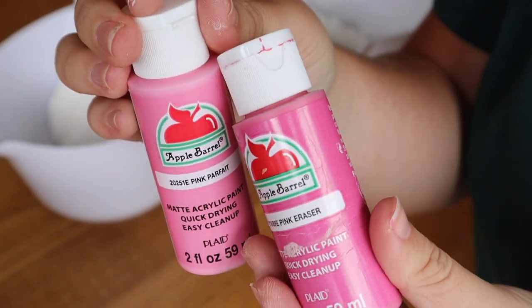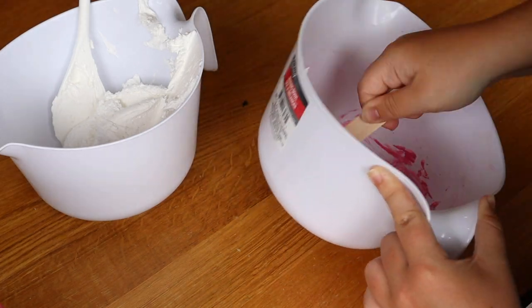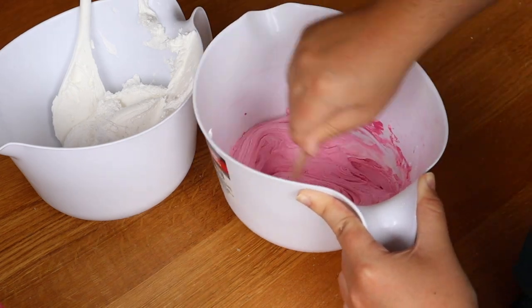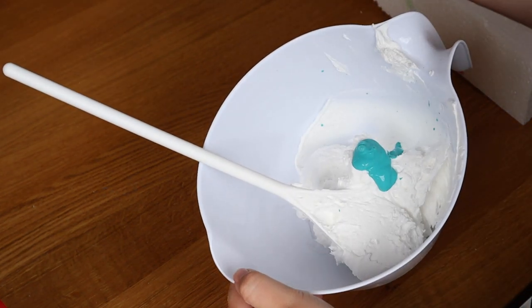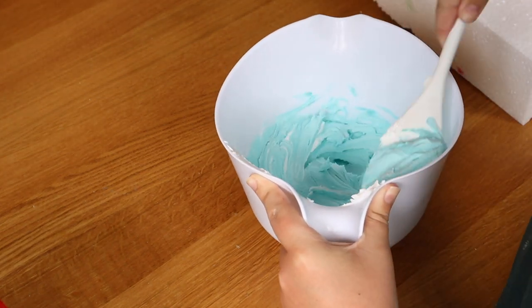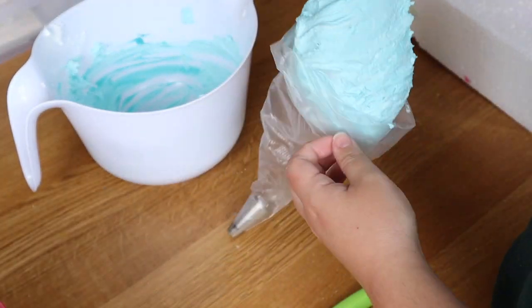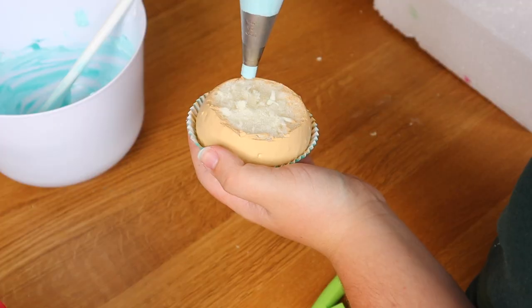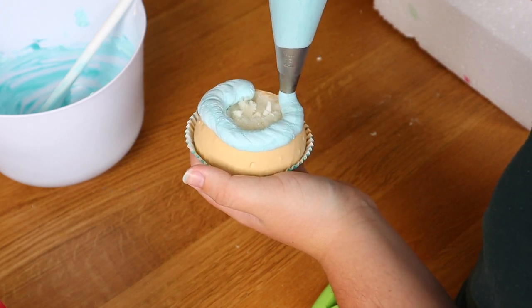Now it's time to assemble and decorate the flamingo cupcakes. I'm using the same shades — Pink Parfait and Pink Eraser — to replicate the flamingo color, but mixed with the lightweight spackle base it'll be a little lighter because of the white in the spackle, which is fine. The other shade I'm using is Laguna or Blue Lagoon from Apple Barrel to create the pool. I'll start with the blue frosting in a simple round piping tip and pipe it onto the flat cupcake base in a circular ring to represent the pool.